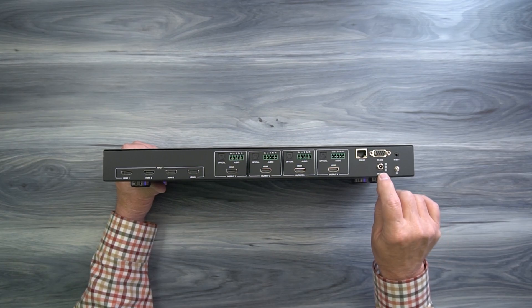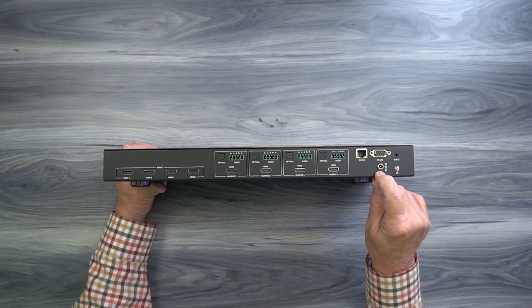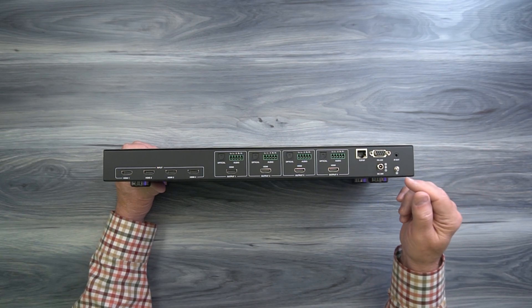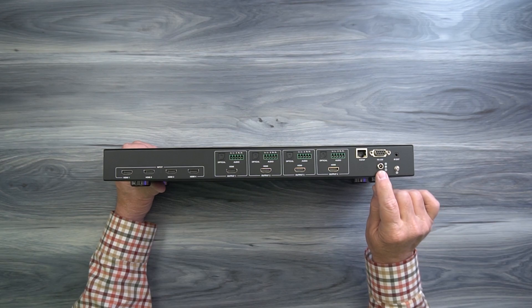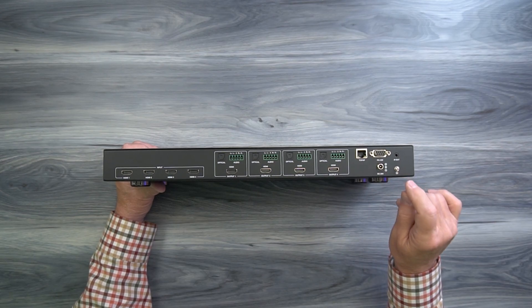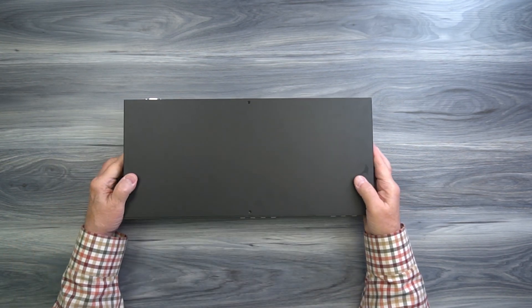At the bottom you'll find a DC input port, used with the included power supply — simply plug that power supply into a wall outlet and the barrel connection on the other end plugs in right there; you can finger-tighten the collar. Finally, to the right of that is a grounding stud you can use to ground this cabinet if needed for your particular installation.